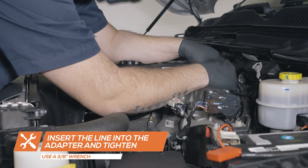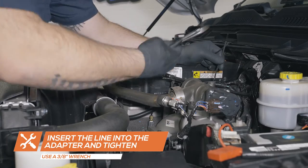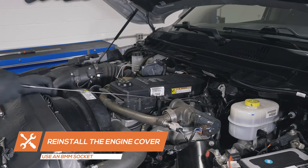Run the boost line to the driver side firewall, securing it away from any hot or moving parts. Reinstall the engine cover.